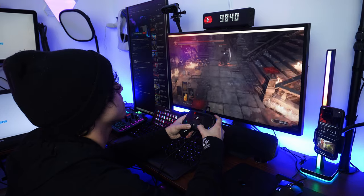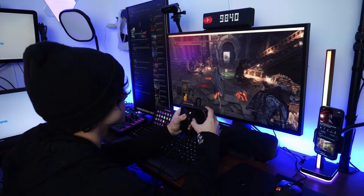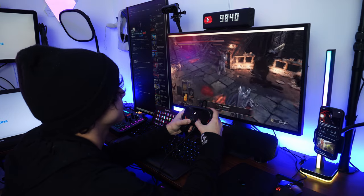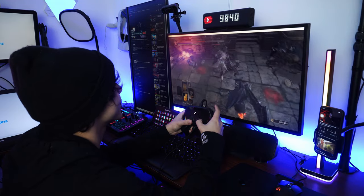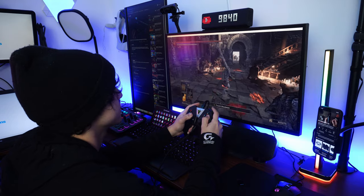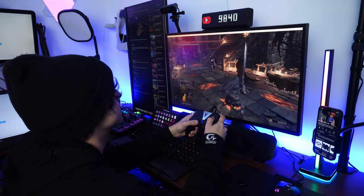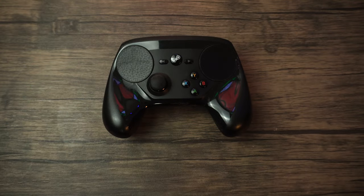The Steam controller surprised me the most in Dark Souls — it might be weird to say, but I found it far too effective, the last game I expected it to be good with. The trackpad was incredibly responsive, moving much faster than I was used to, and my hands just automatically adjusted during battle. This was probably my favorite experience of the entire bunch, which I was absolutely not expecting. The Nvidia Shield controller was also a great performer, especially in terms of triggers and comfort.